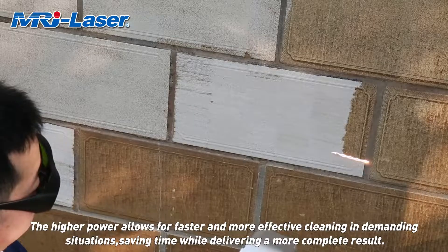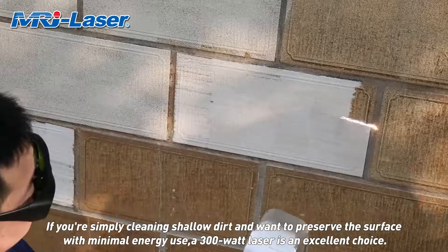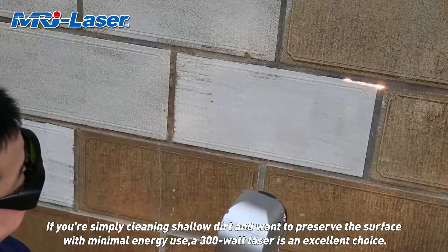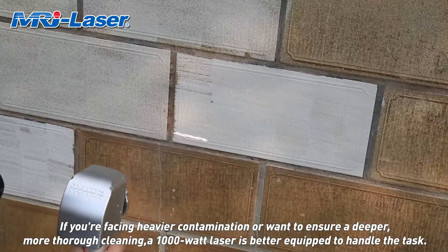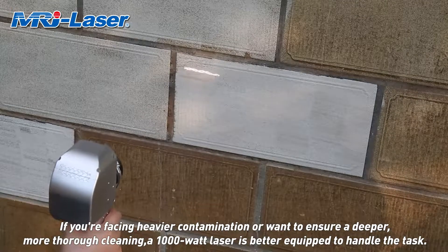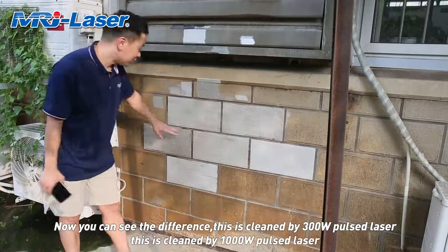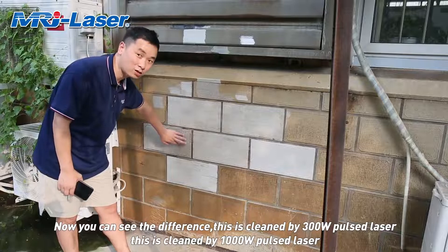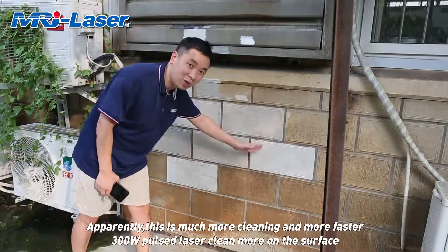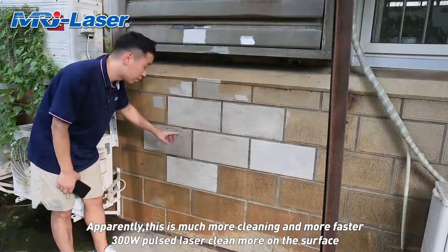The higher power allows for faster and more effective cleaning in demanding situations, saving time while delivering a more complete result. If you're simply cleaning shallow dirt and want to preserve a surface with minimal energy use, a 300-watt laser is an excellent choice. If you're facing heavier contamination, a 1,000-watt laser is better equipped to handle the task. Now you can see the difference — this side is cleaned by the 300-watt laser and this side by the 1,000-watt laser. Apparently, this is much cleaner and much faster.